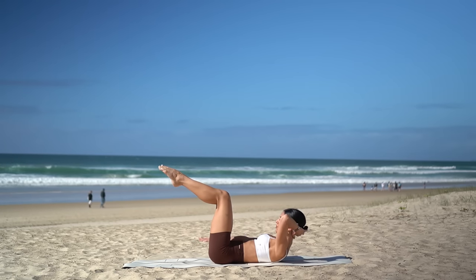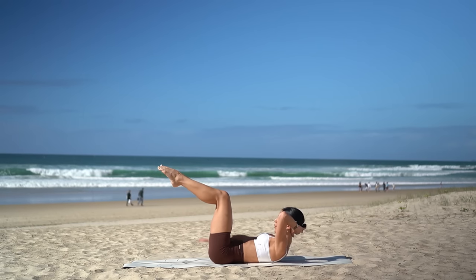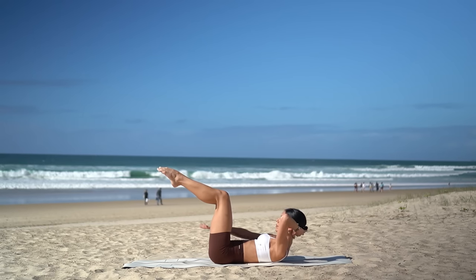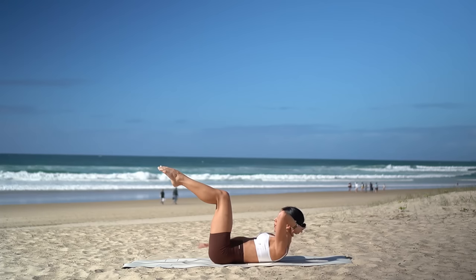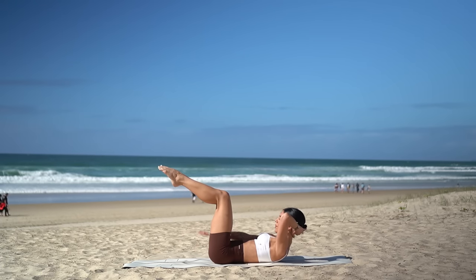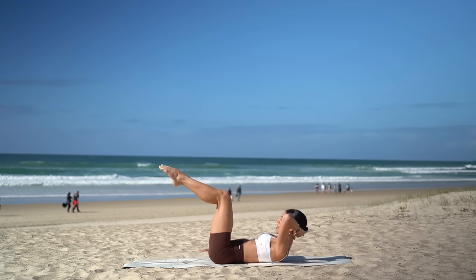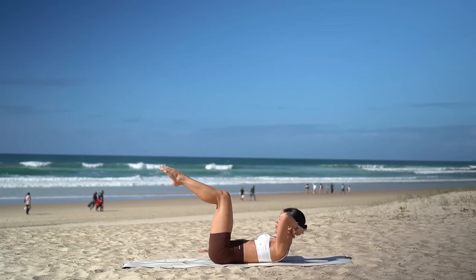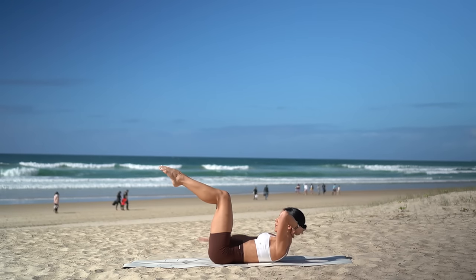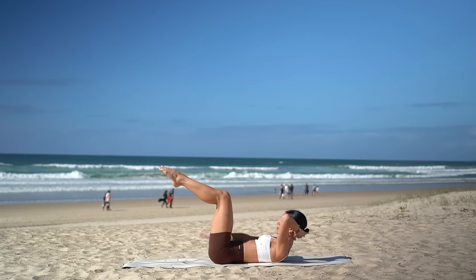Switch your arms and let's continue — inhale two, three, four, five, and exhale two, three, four, five. Keep dropping your chin down towards your chest, drawing your navel down to the floor. You've got it — two more rounds. Inhale two, three, four, five, and exhale two, three, four, five. Inhale two, three, four, five, and exhale two, three, four, five. Excellent job.